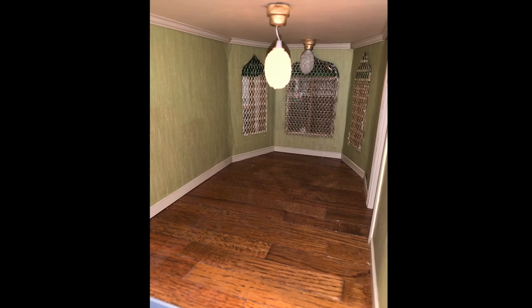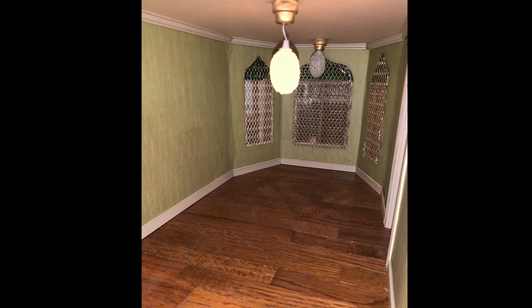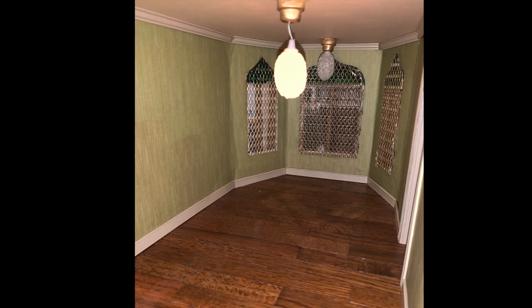Previously, this room was a bedroom. It had real-size pergo flooring, a cardboard ceiling, and some odd light fixtures.